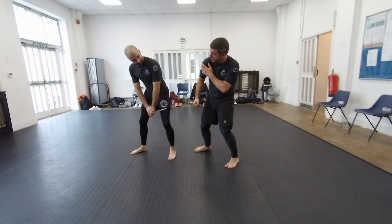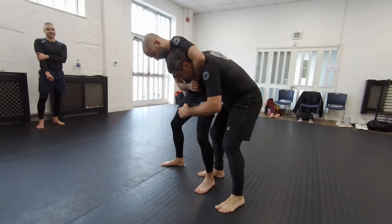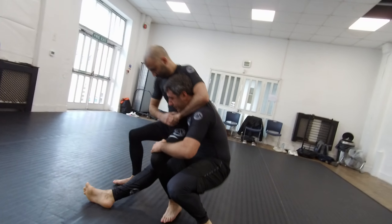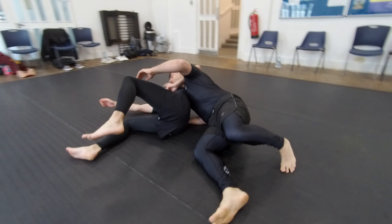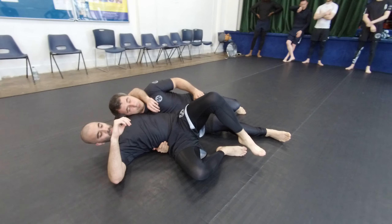My right shoulder — this one, the one that is hiding behind his back — is going to fall to the mat. And now I'm going to pull him with me. So that's why I need to have this hand here, pulling him down.